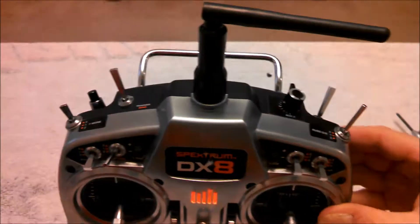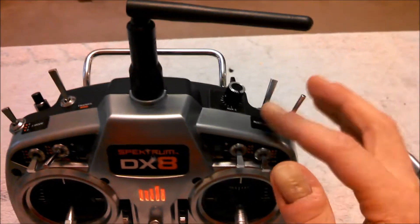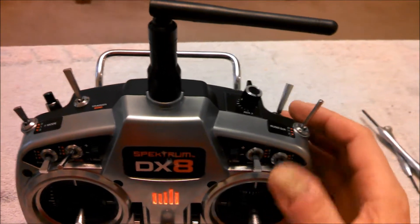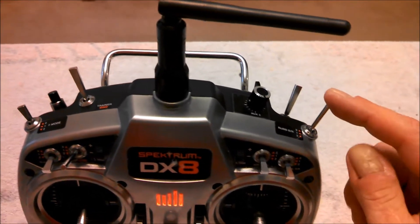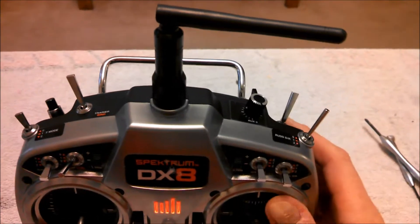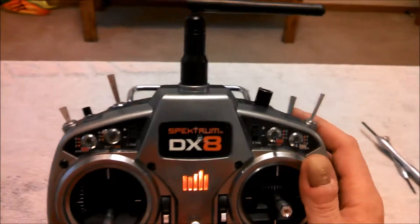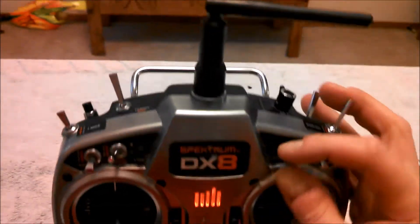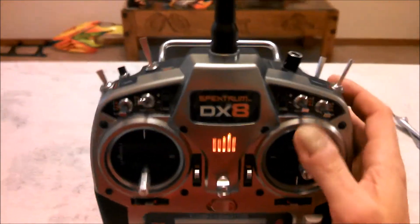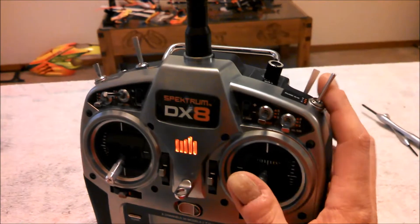What I did is I switched out this switch and this switch — I just flip-flopped them. The reason I did that is for my stability with my demon, and I have small hands. I'm a thumber, so I didn't want to take my hands off and flip it up. Now with small hands, when I'm flying, I can just use my index finger.